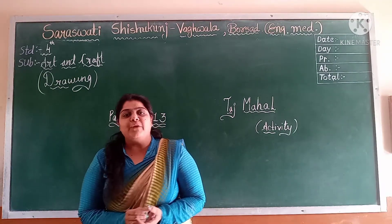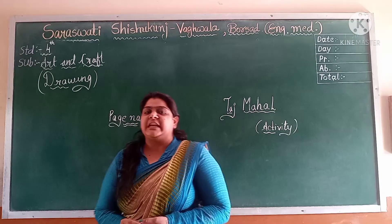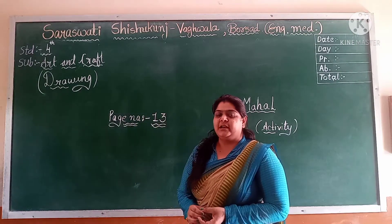Hello everyone, welcome to Sarasota. This is Puch Baggwala Bursar, English video with Standard 4, subject Art and Craft.